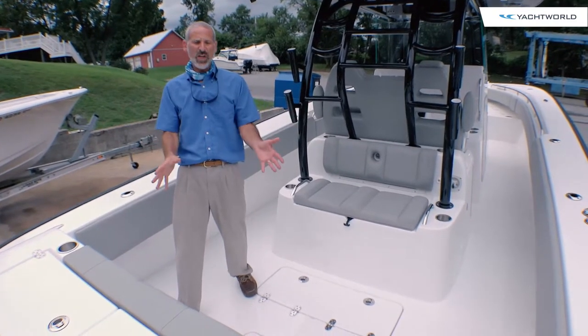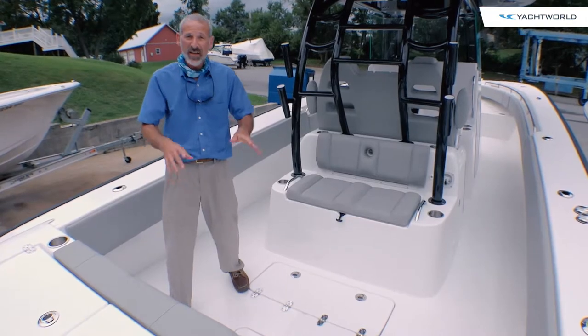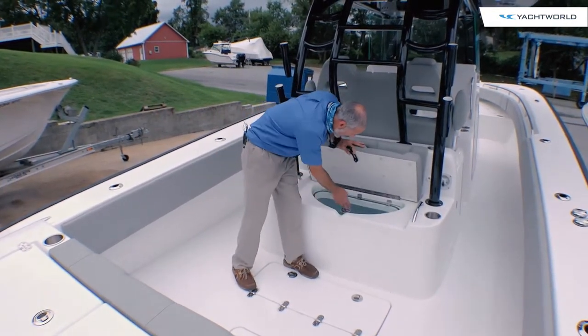Hold on, full stop. You say you need two live wells — one for your ballyhoo and one for your goggle eyes? Not a problem. You've got a second live well right here.